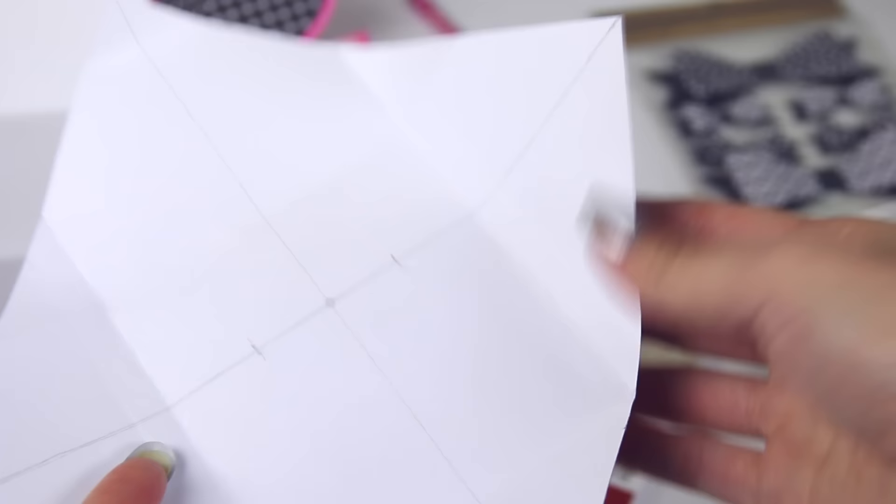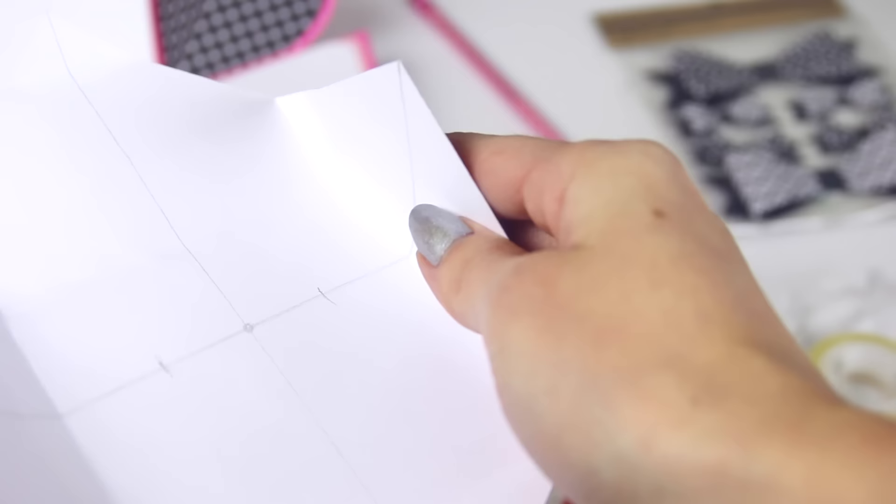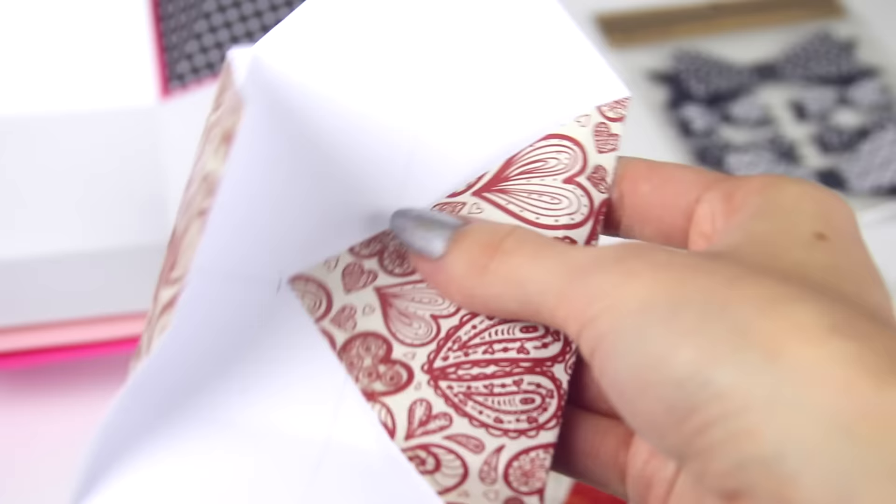So on the back of the page, you can see that I drew diagonal lines to find the center, and then I just folded two corners in and put them a couple centimeters past the center because they need to overlap. You can see what I'm doing.